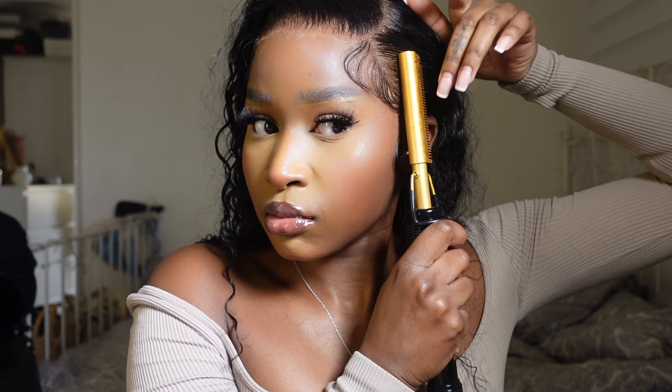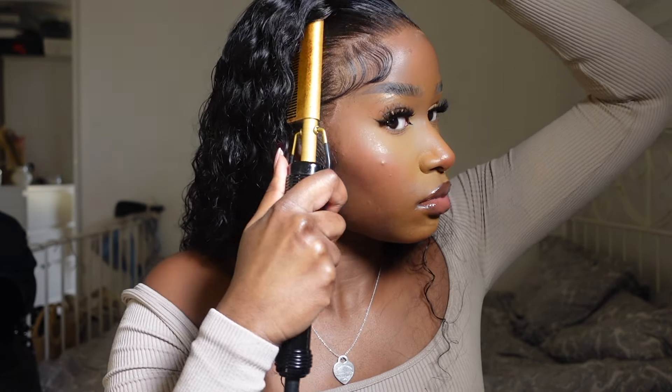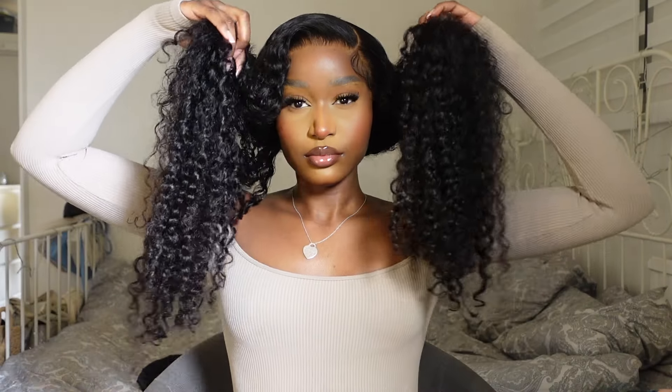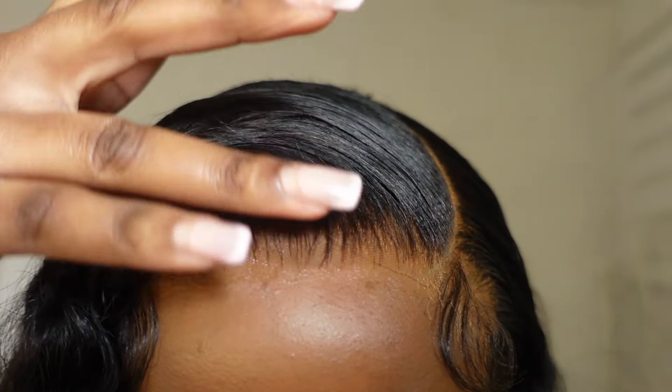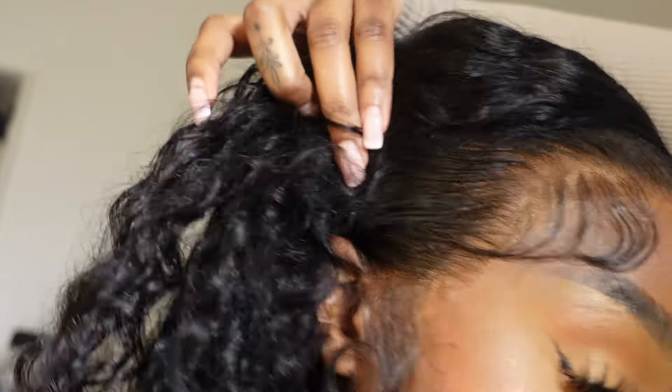I finished everything off by going in with my hot comb again, making sure the hairs on the sides are laying nice and flat and really emphasizing the hairline and all the hard work we just did. Then I grabbed a tiny detail brush and defined the parting a little bit, and used another detail brush to go into the gaps where I parted the baby hairs off, just to ensure a seamless blend between everything. Here's a close-up of the hairline — it looks unreal. I haven't had a seamless install like this in a long, long time. A big part of that was due to the HD lace.